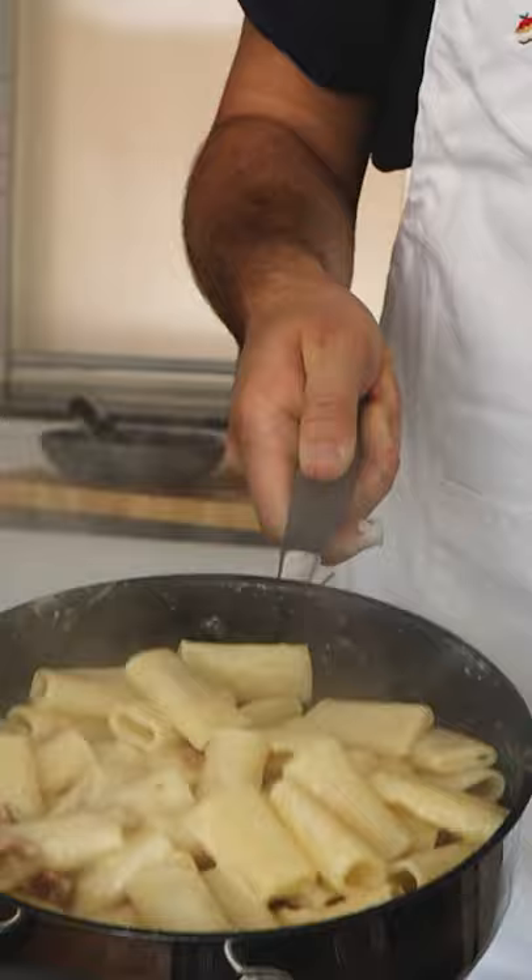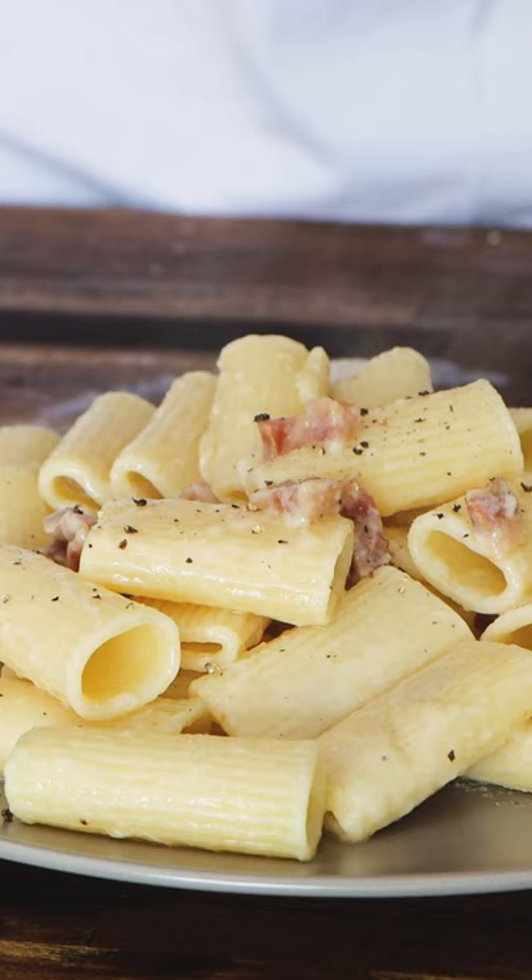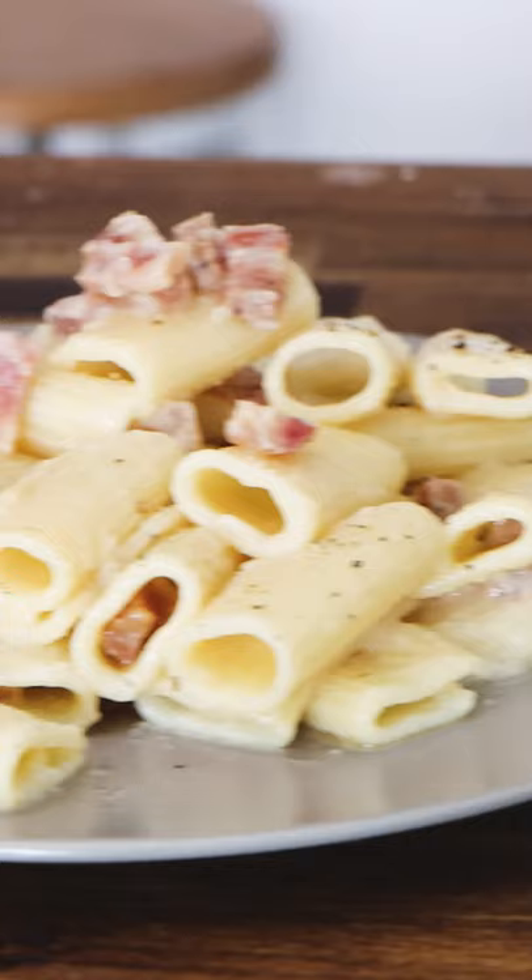And that's what you want. You want your beautiful pasta alla grigia to be creamy. You want the guanciale inside, you want the pepper on top, and you want to enjoy it. E ora si mangia. Buon appetito. Yum. Enjoy.